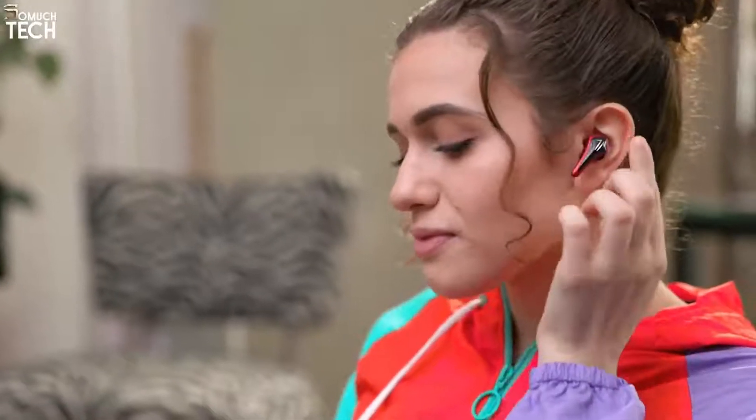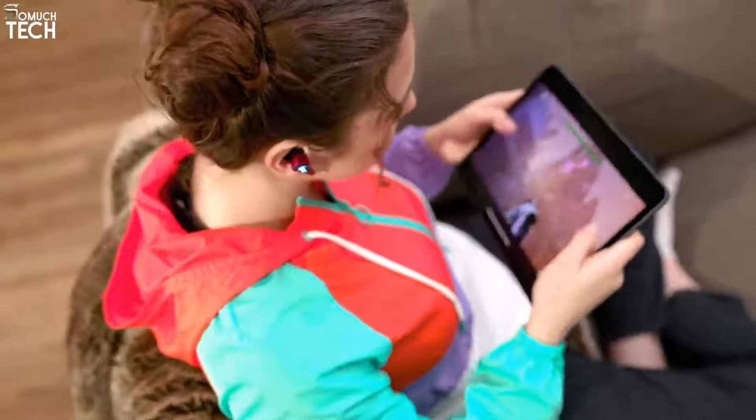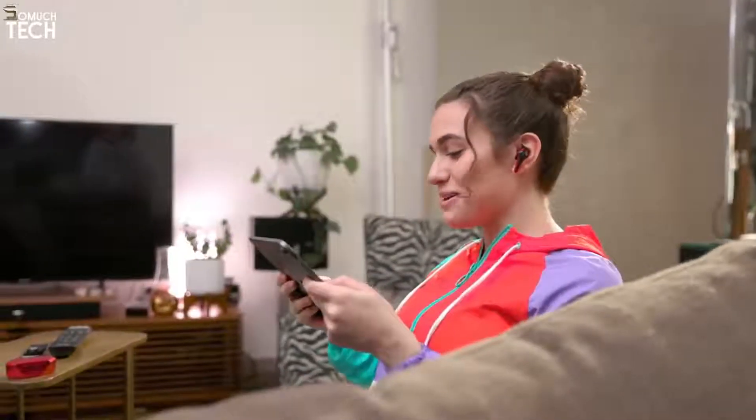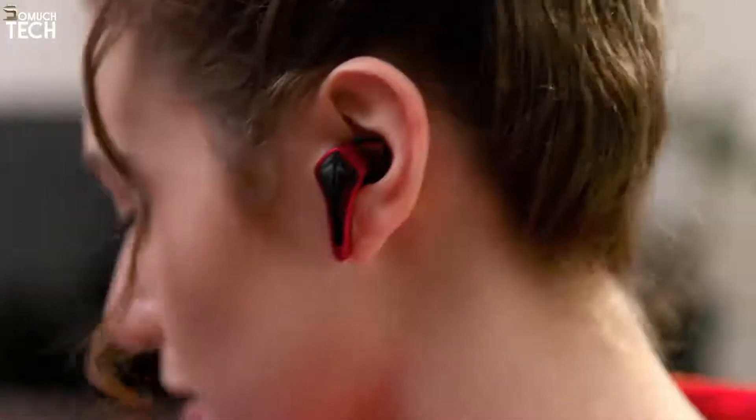Designed with gamers in mind, just tap the earbud three times to enter gaming mode, giving you higher performance and an ultra-fast audio response — letting you hear the sound as it happens for faster reaction and more precise gameplay. They also feature an integrated built-in microphone for real-time in-game communication.